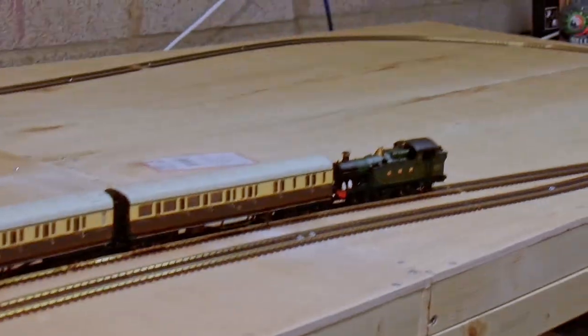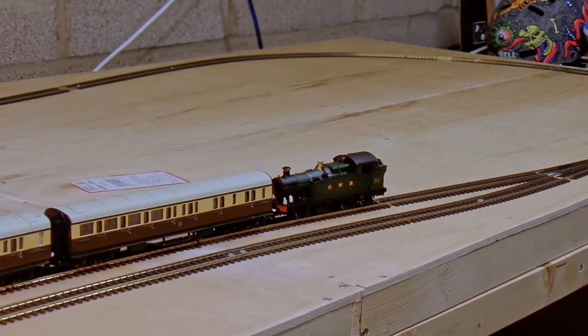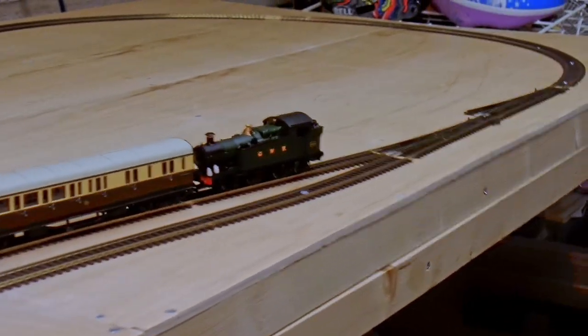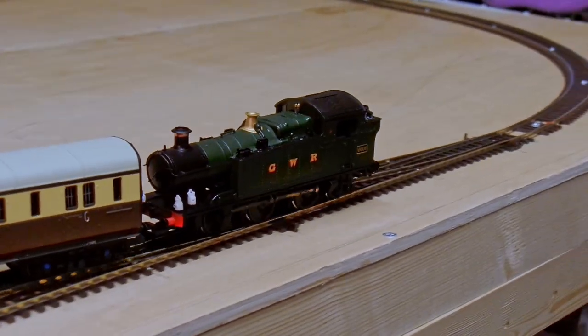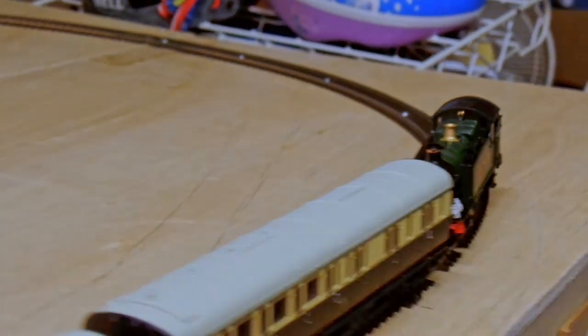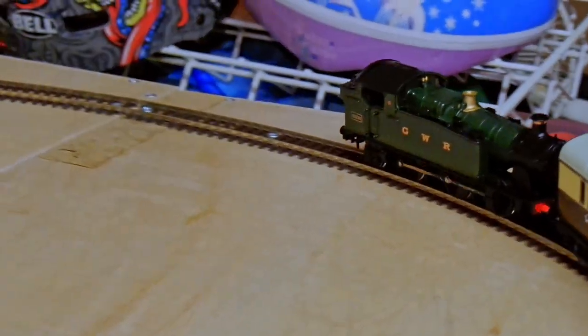With everything wired up I can finally send my tank engine round to see whether A it blows up, or B it derails. And the good news is that I'm getting reliable power to all parts of the track, and those electro-frogs are doing a wonderful job. And as you can see, this tank engine is staying on the track too — at least, in this direction.